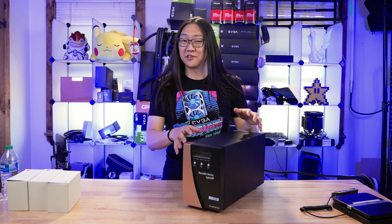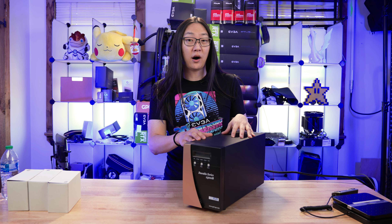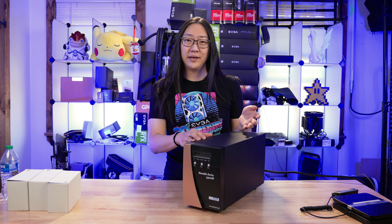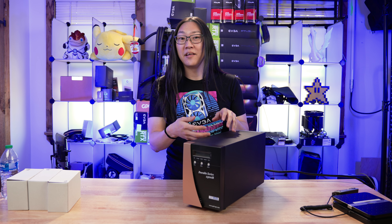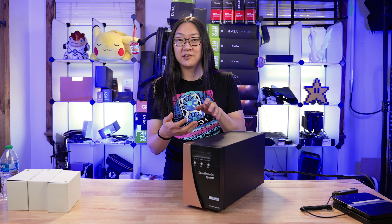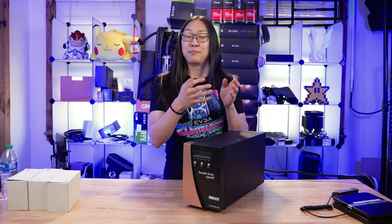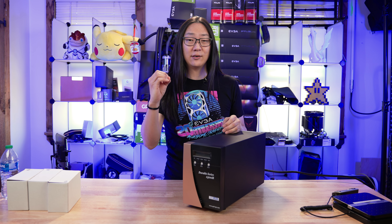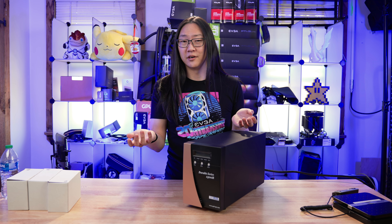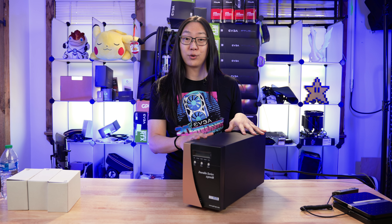What makes this UPS special is that this is a double conversion online UPS. What that means is it's taking AC power in, converting it into DC, that DC power charges the batteries, and that DC power is converted back into AC to power your devices. This allows for zero switch time when there's a power failure, and it's all in pure sine wave.